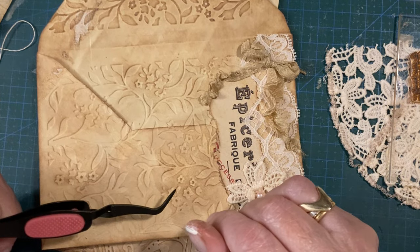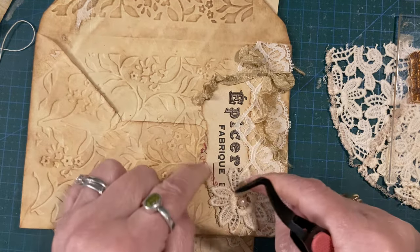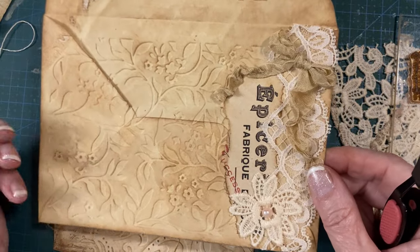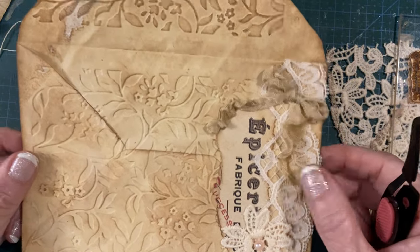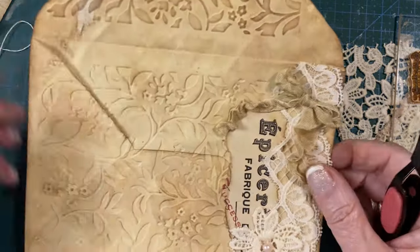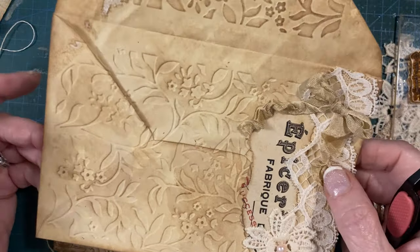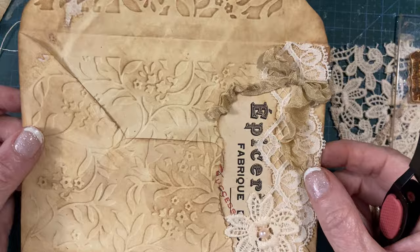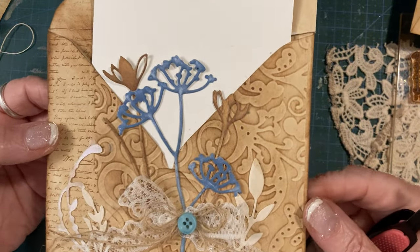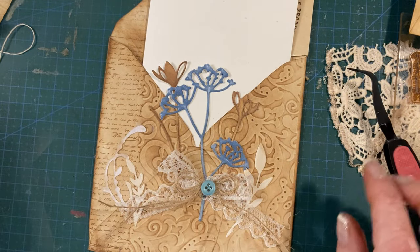On this one when I was doing it, I thought it'd be nice maybe to have just like a little vintage photo. Usually when I do videos I always think of other stuff after I've turned the camera off. But you could put a little vintage tiny photo on there, or paper flowers - obviously you can decorate them however you want. You could put lace all the way around the top because you're going to be tucking things in.